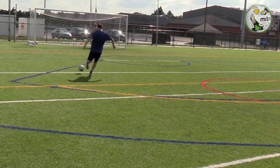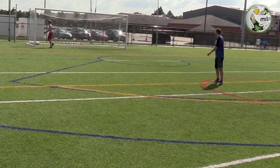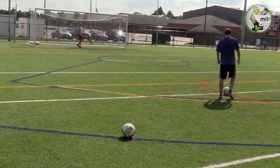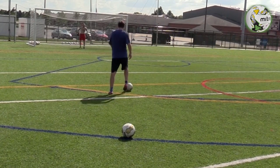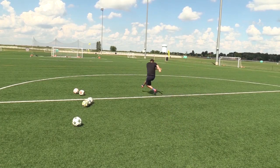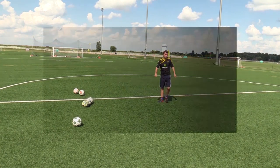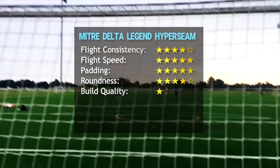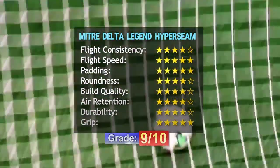You can still buy the old model on eBay — I'll post links in the description. The current model doesn't go as far. If I were to choose between the two-year-old model and the current one, I'd go for the older one simply because it travels a lot longer in the air and feels a bit quicker. Those grooves and the more durable material take away from speed and unpredictability. In conclusion, this is still a good match ball — I'd recommend it if you want a lot of padding.